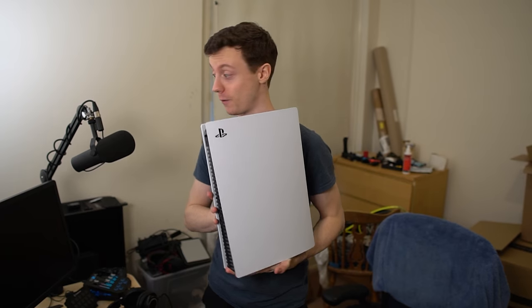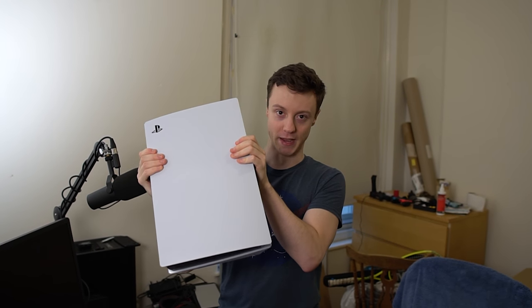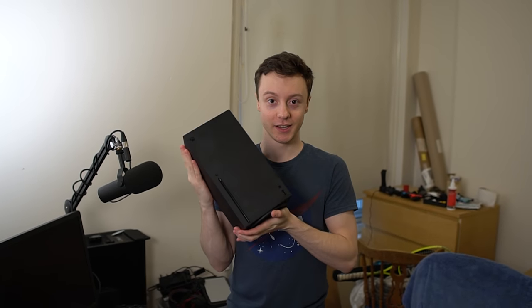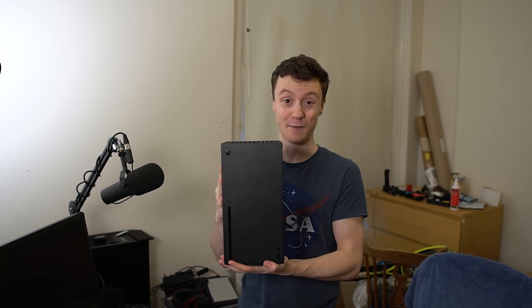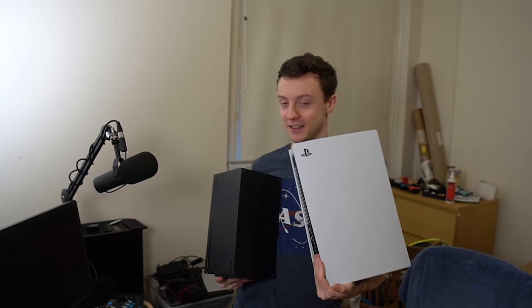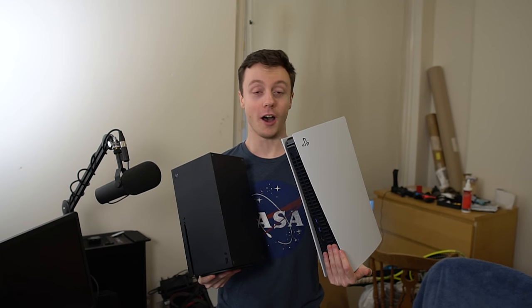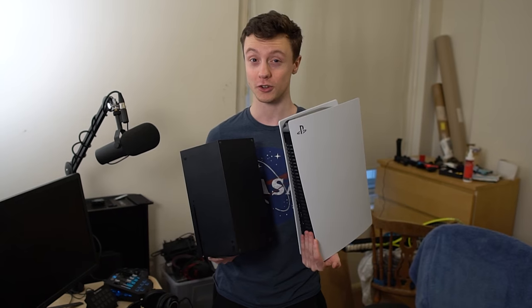Let's get the Xbox Series X out from behind my desk. Do you want to just take a peek at the cable management? It's bad, I know. So internet, this is your lord and savior, the PS5. This is an Xbox Series X. And you can see there is a lot of size difference between these two things. One is certainly larger than the other, which is actually in person even more dramatic than it probably even looks on camera.